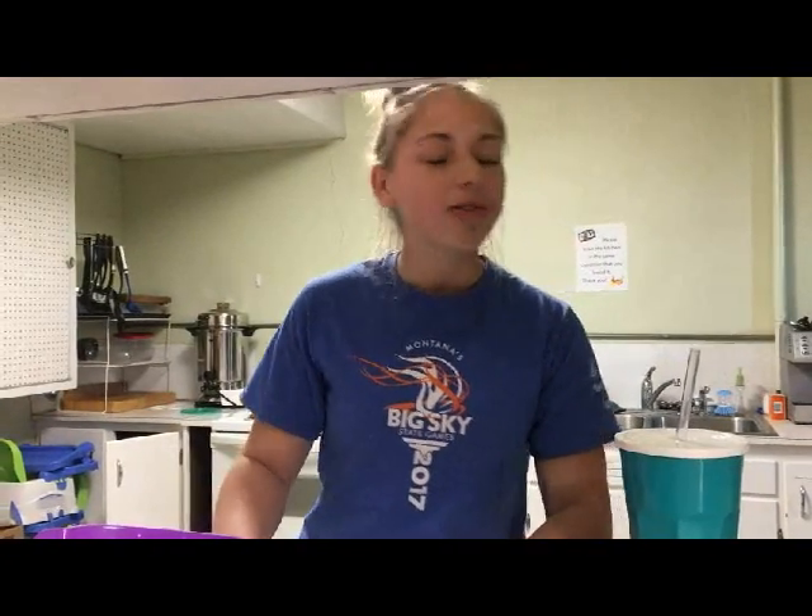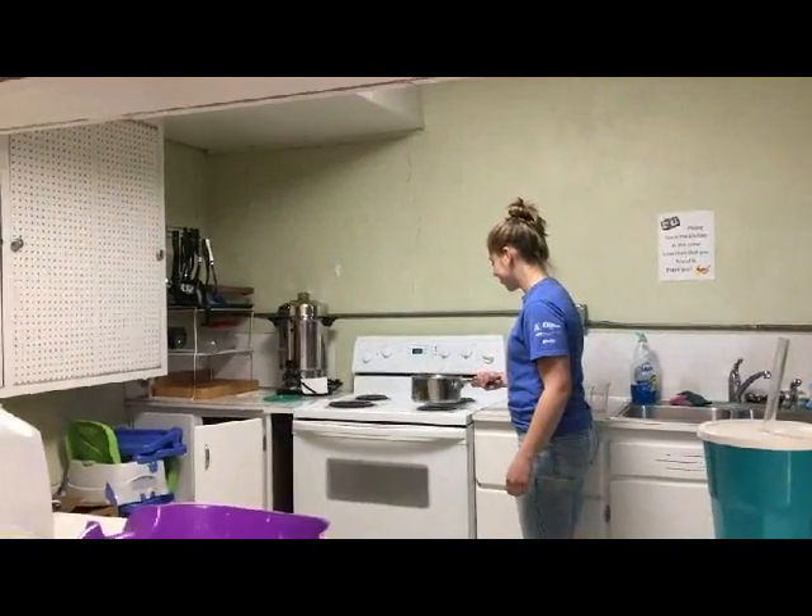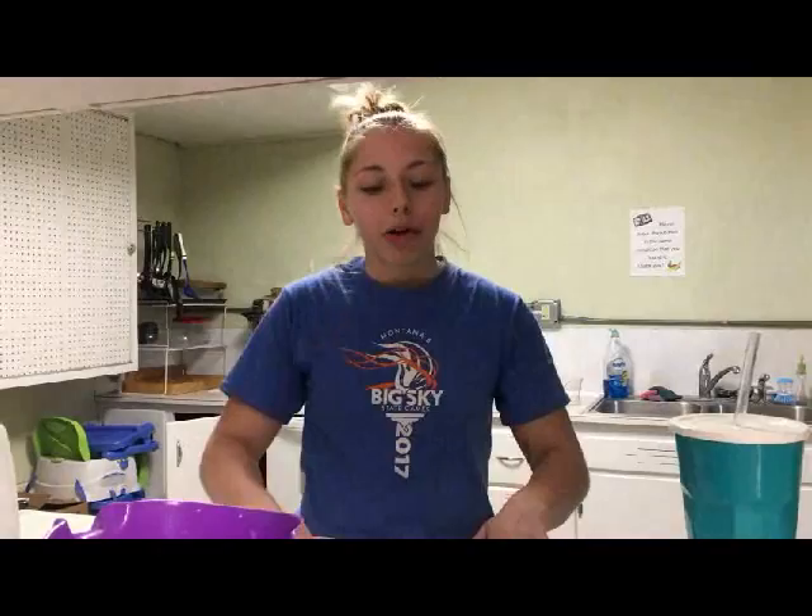The first step is to bring one cup of water to boil in a saucepan. While that's boiling, I will be talking to you about what soldiers got in a day for their rations.